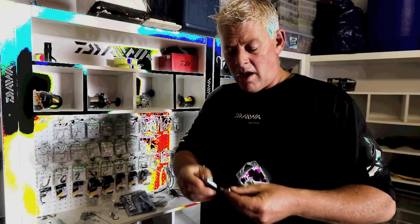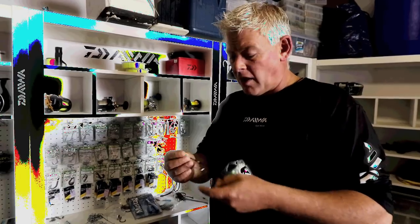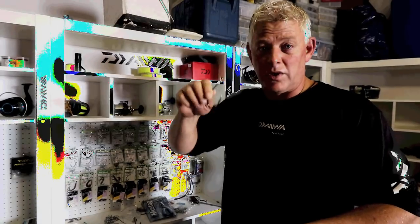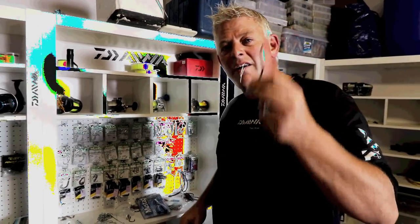This is definitely my favorite hook when you start using bigger baits — it keeps a proud hook and gives you a better hook-up rate, which is essential. As soon as you use bigger baits for bigger sharks, this is the hook you need. It's a fantastic, well-priced, professional specialist hook on the top end.